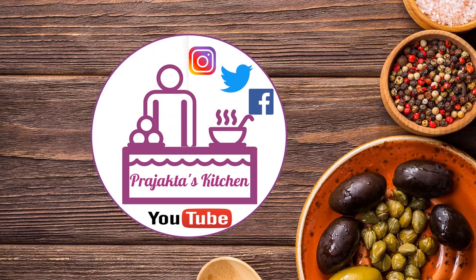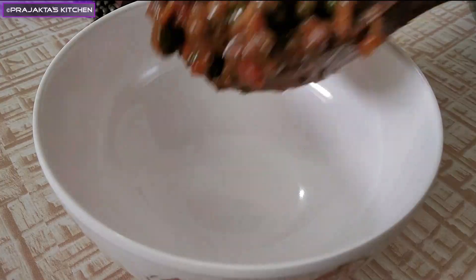Hello, welcome to the Projectters Kitchen. Today we will make the oil and oil.